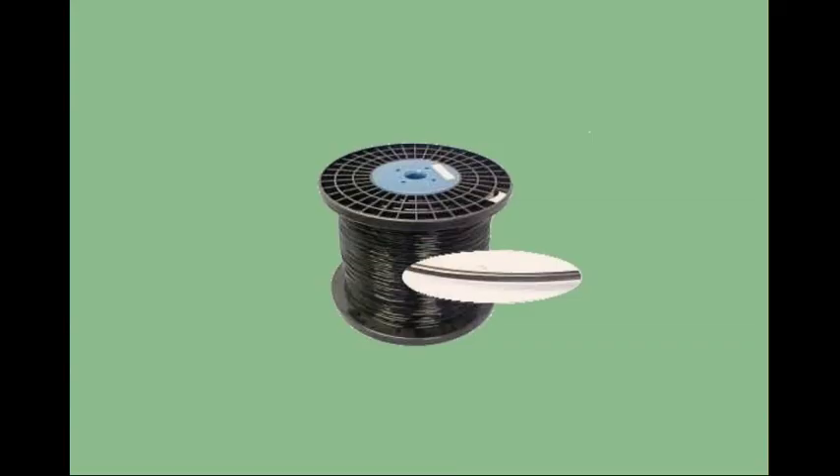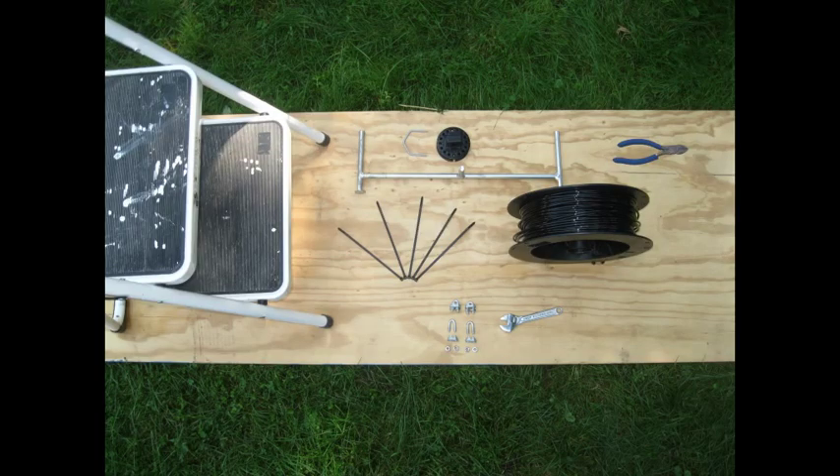If you are stringing monofilament cable, you must tighten it, which can be done in several ways. The first way is with U-bolt clamps and circular wire tensioners. To use this system, you will need circular wire tensioners, their tensioning handle, U-bolt clamps, and a small wrench.